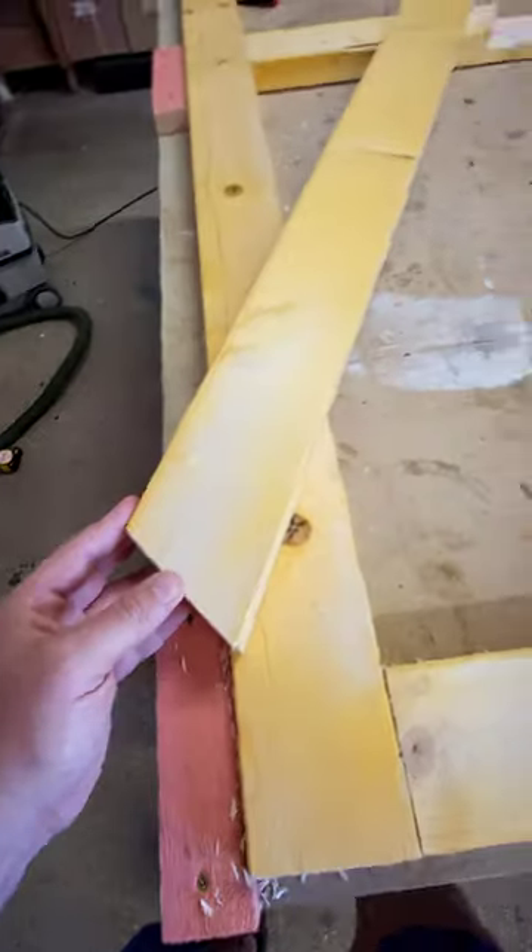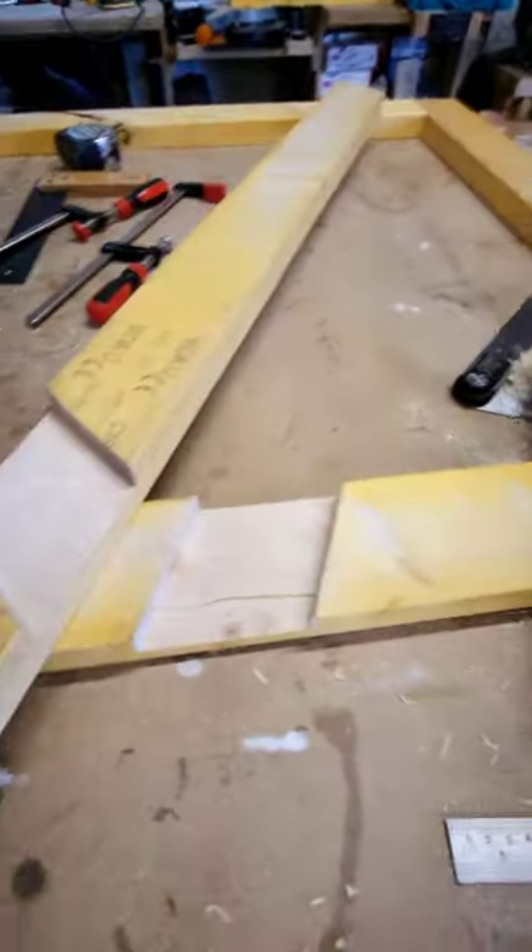Now what I need to do is the same thing with this. I'll set up a couple of guides like I did over here. So there we have it — we've got a nice cut here, nice cut down the far end, beautifully hogged out in the middle.